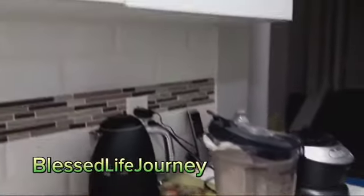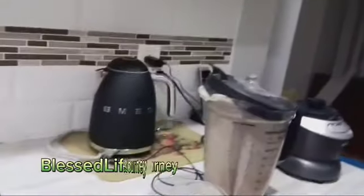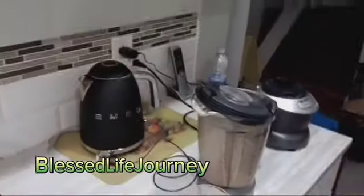Banana, pumpkin seed, a little bit of milk, and I put some guava drink in there. I usually put some soursop, but guava works with it as well.